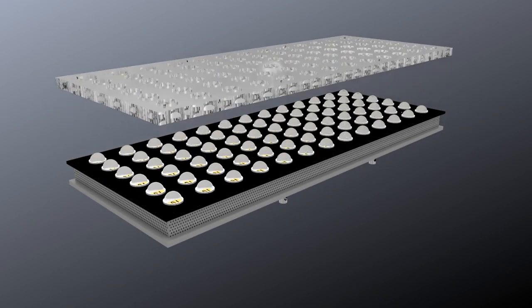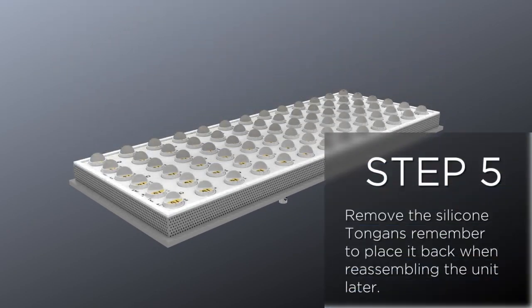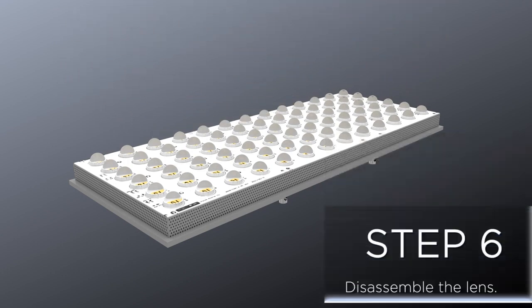Step 5: Remove the silicone and remember to place it back when reassembling the unit later.